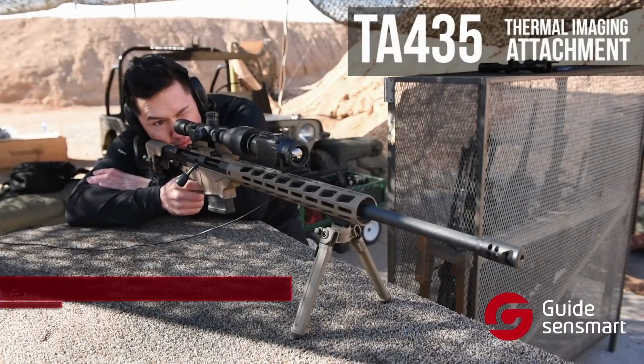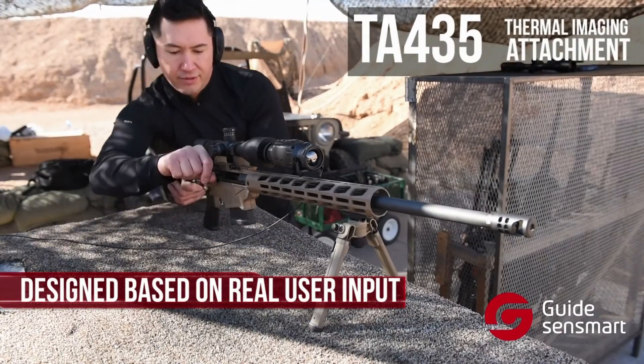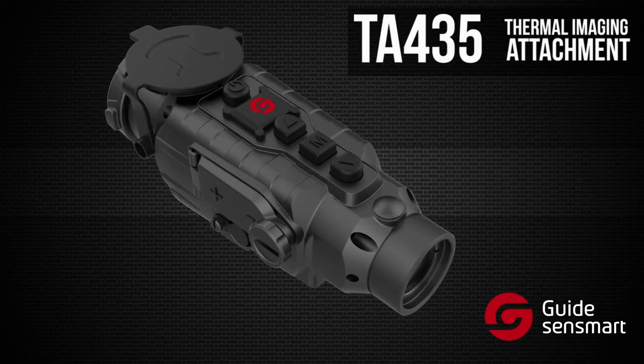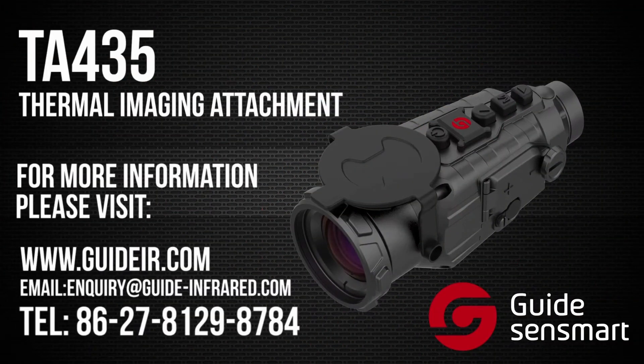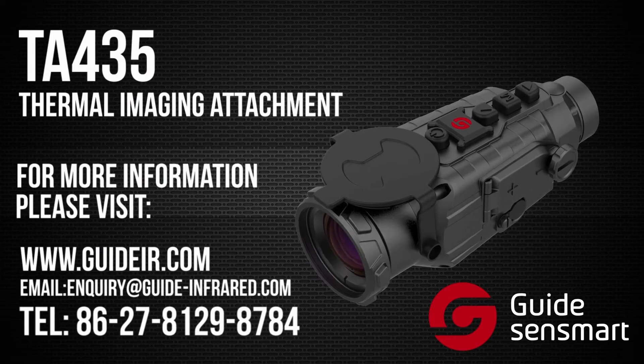The TA-435 was designed based on real user input and performs exceptionally well in the field. Compared to other similar products on the market, you can't beat the combination of quality, affordability, and practicality that GuideSenseMart has put into this product. For more information on the TA-435 and many of the high quality products from GuideSenseMart, check out their website or call by phone.